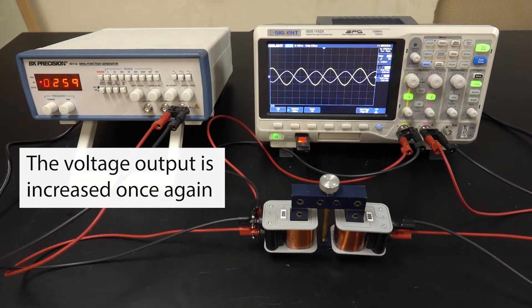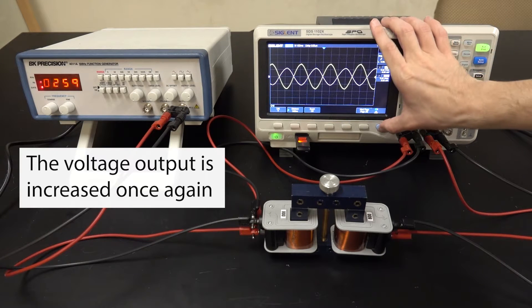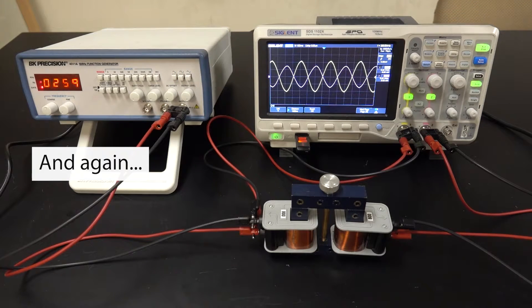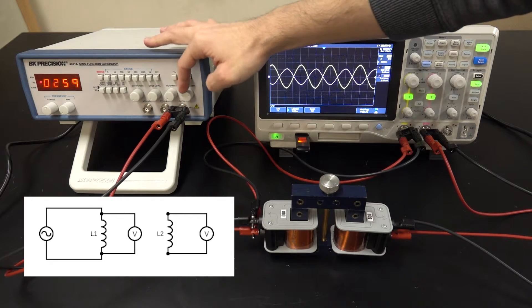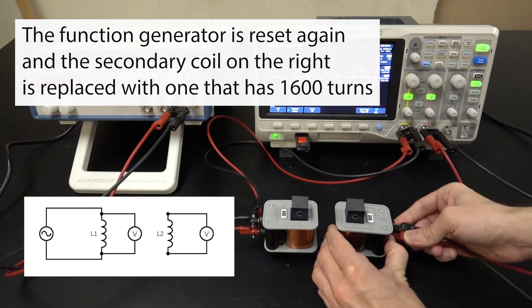So the secondary coil has been replaced with another coil that is made out of 800 loops of copper wire. The voltage output from the function generator is increased, and you can see how the amplitudes of each of the voltages measured across the primary and secondary coils are changing.